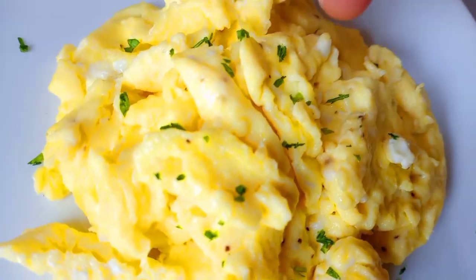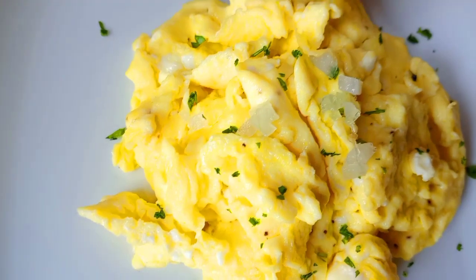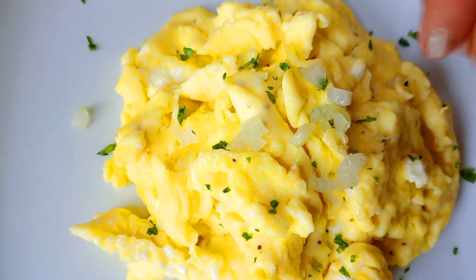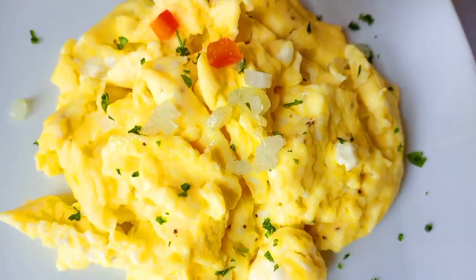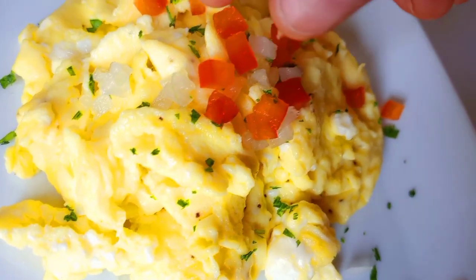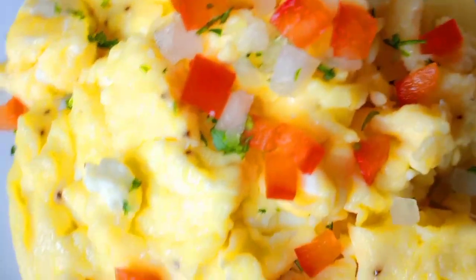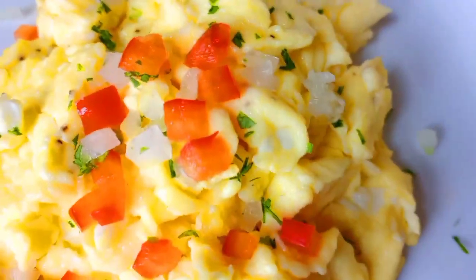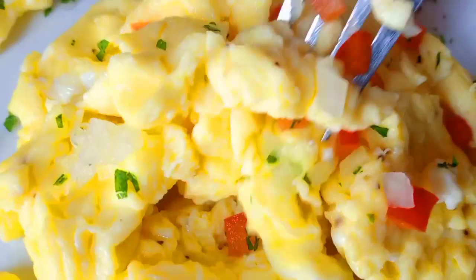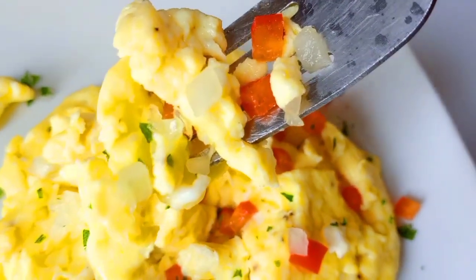That's what will give it the fluffiness and creaminess — just like this, you guys. And there it is. This egg is going to be delicious. My preference is I like a nice crunch of fresh taste, so I am going to use the parsley, the peppers, the onions, which you could add while cooking. But this is my preference — I am going to garnish it with the onions, the bell peppers, and the parsley.